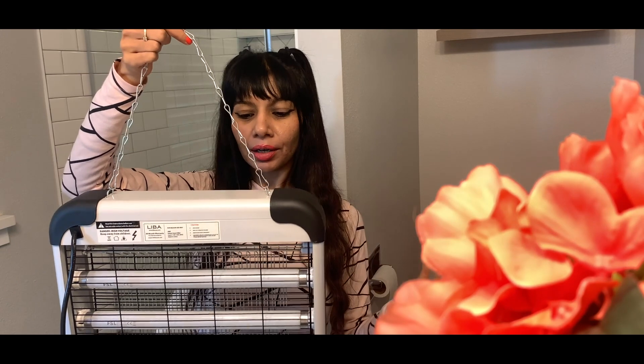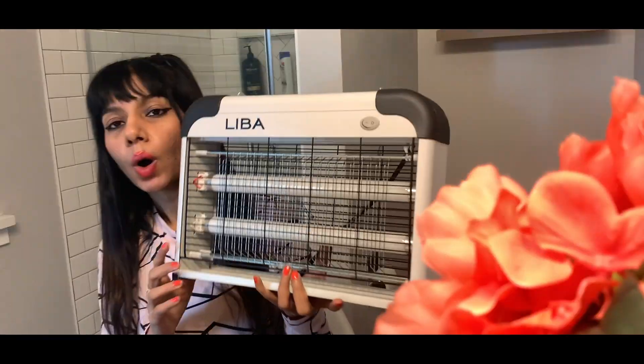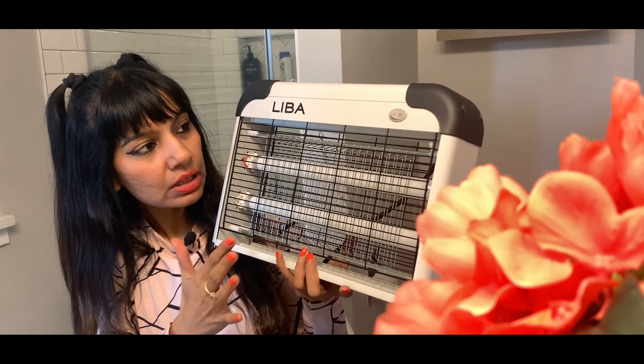I also like this hanging chain feature, so if you prefer gadgets which don't occupy floor space, you can just hang it anywhere. And it is super light, by the way.